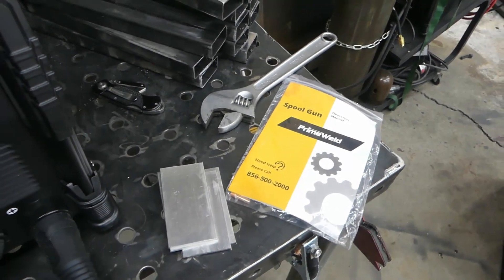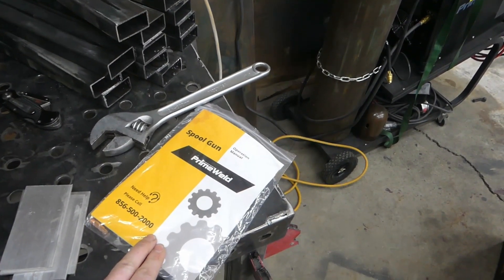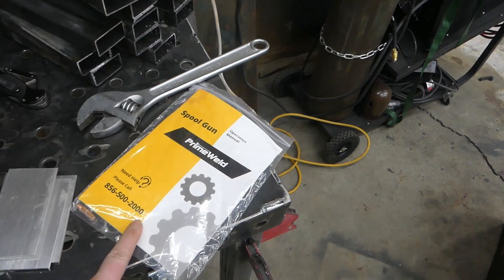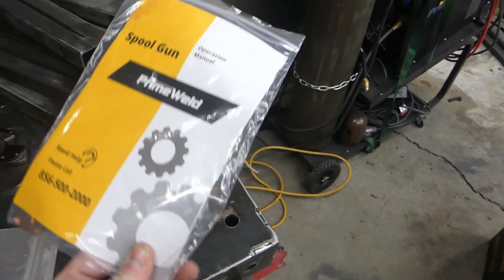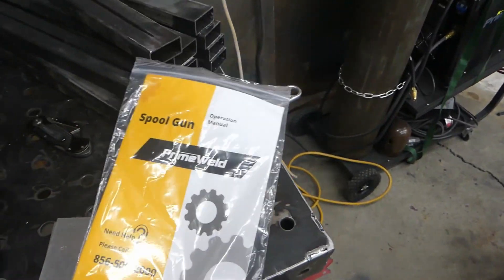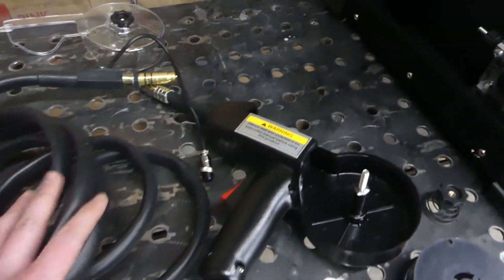I'm going to run some flat beads and then try to do something and see what happens. One thing that PrimeWeld does really great is they have detailed manuals for everything. I skimmed through this real quick just to make sure I wasn't doing something weird or wrong, and we look okay. I always hang on to these manuals - I'm sure they also have them on their website.